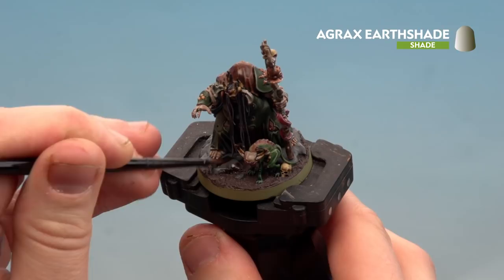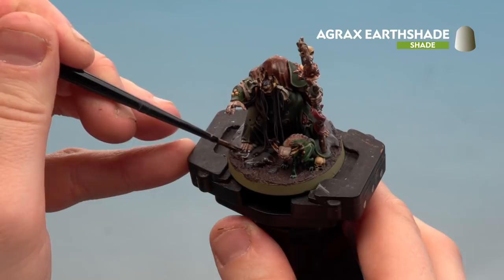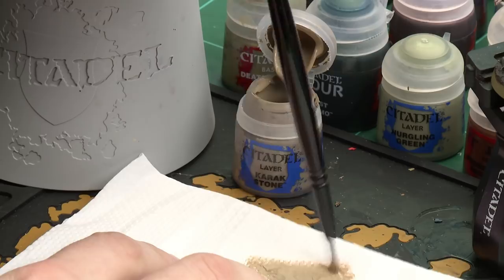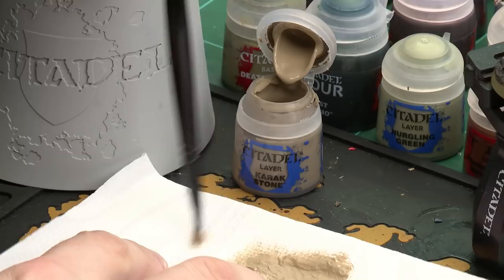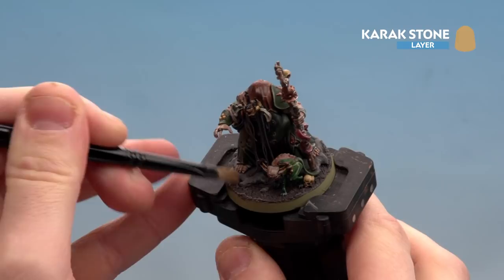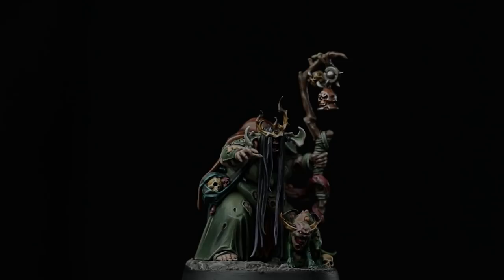With all the texture applied and the retchling in place, apply Agrax Earthshade all over the base including the stone and texture using a medium layer brush — apply a little to the palette for control, coat it over and work your way around, trying not to let it pool too much on the stonework. Once thoroughly dry, dry brush the base using a small dry brush loaded with paint — rub most pigment off onto tissue paper, maintaining just a little on the bristles, then flick back and forth across the stone and dirt to pick out the raised areas.